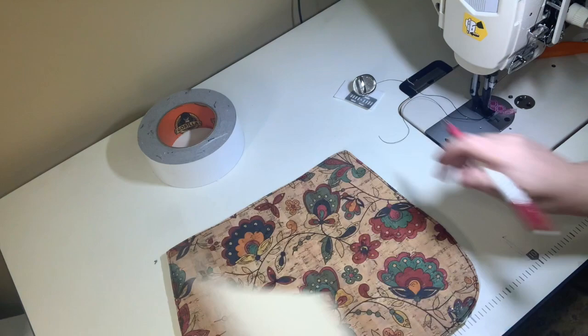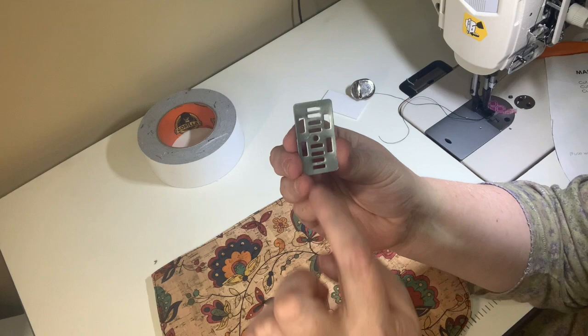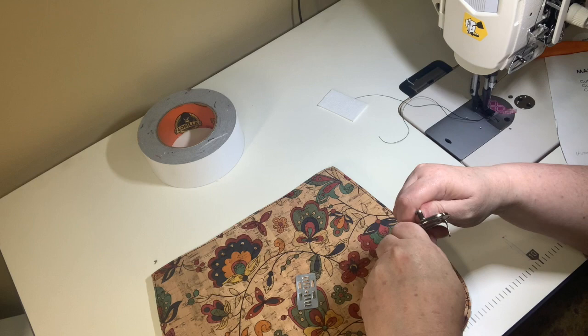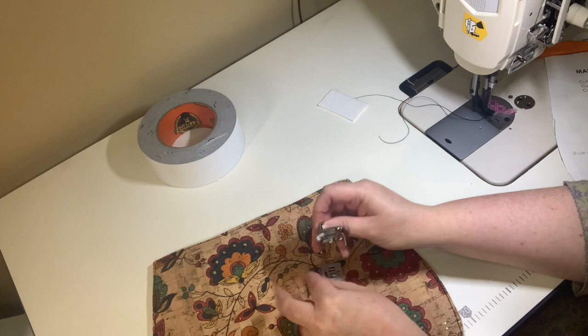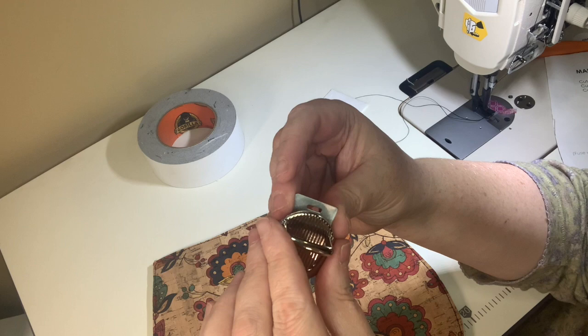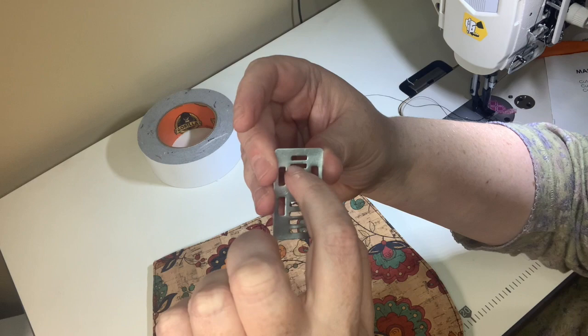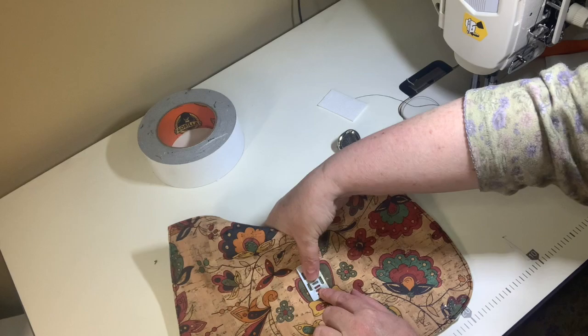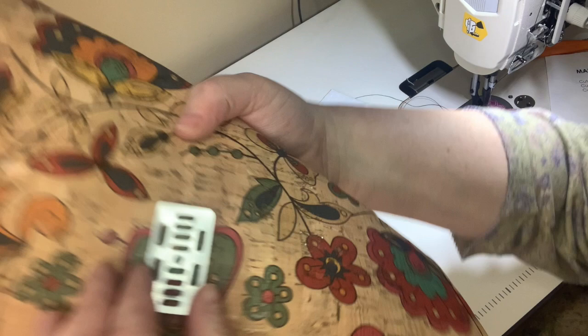The washer has a little center dot on it. Take the female part of the thumb lock and figure out how it sits in the washer. For mine, the prongs go into the third slots from that center circle. Push the washer over the fabric so that center circle aligns with your chalk dot, then eyeball it to make sure it is straight.